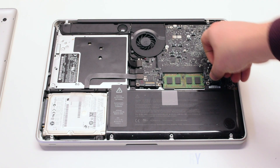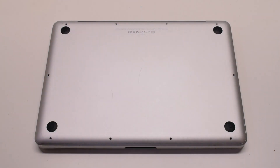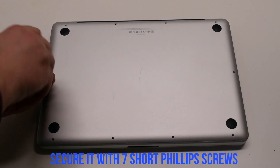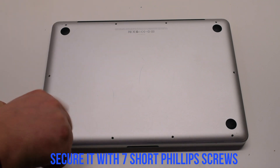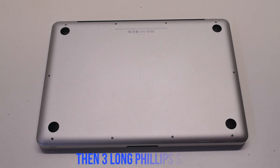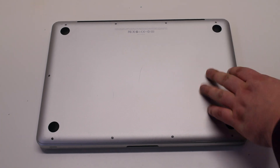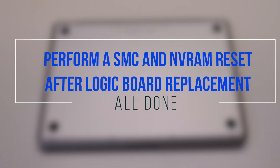Reconnect the battery. Place the cover back on and secure it with ten Phillips head screws — seven short screws first, starting at the top left and going around the contour of the MacBook, then the three long Phillips head screws at the top. Perform an SMC and NVRAM reset after replacing the logic board.